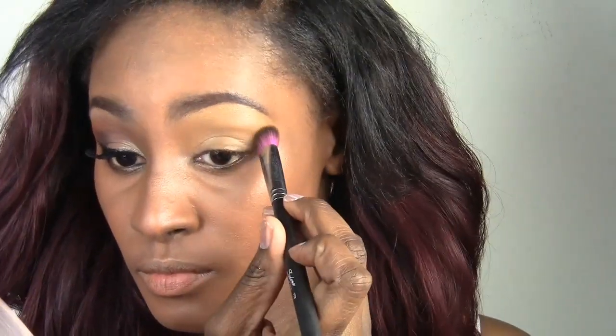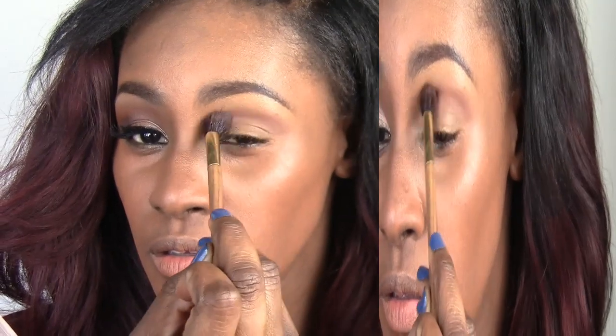I'm using this concealer as my brow bone highlight as well as my eyeshadow primer. I'm using Swiss chocolate as my transition color, applying that directly above and into the crease of my eye.